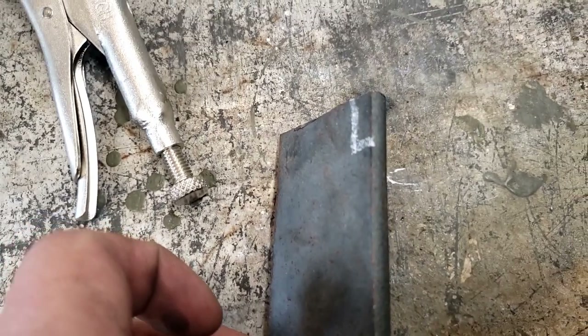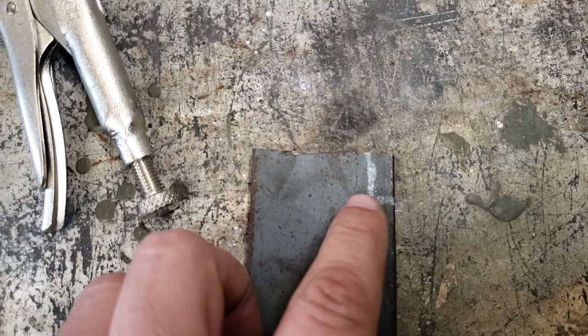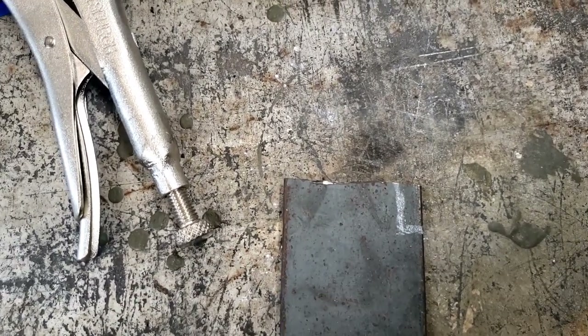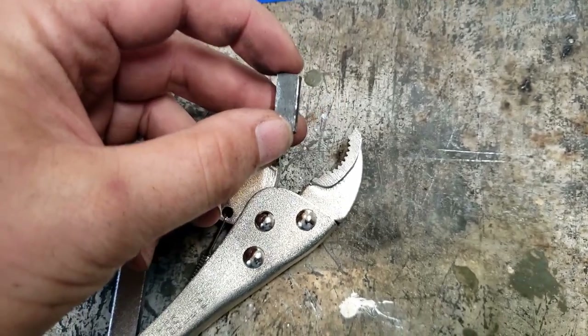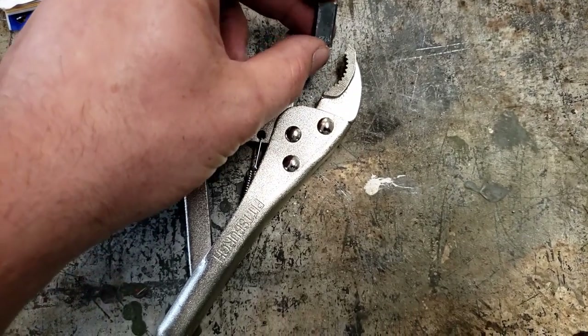I'm going to be cutting out my block. This is some quarter inch, I think two inch flat stock. I'm going to cut out a little block and then that'll be what we grind up and weld on — we'll see how this comes out. There's probably some better options to get bar stock to make this out of, but this is what we're going to do.